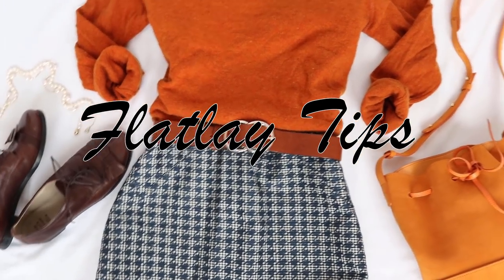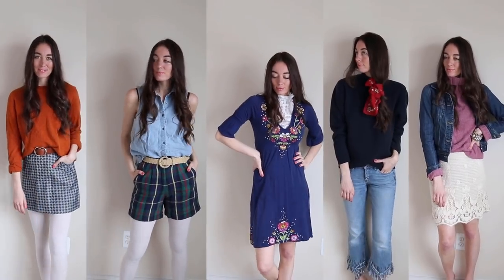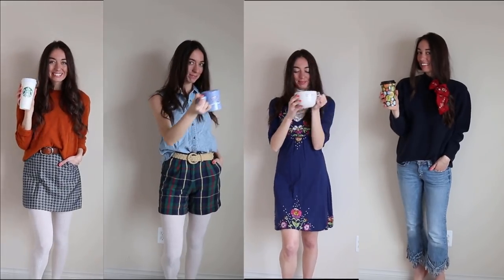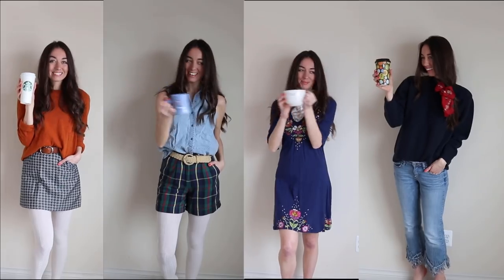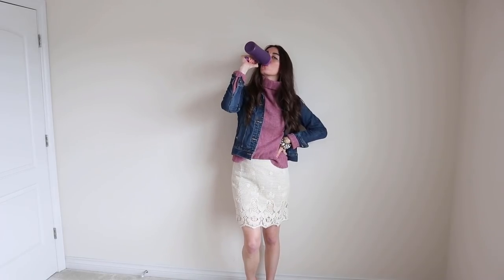Typically I model these items, but I am going to do flat lays of all of these outfits you see here. And what could go better with all of these outfits than a cup of coffee? Of course a cup of coffee goes with any outfit, but we are also going to be doing an unboxing of a bag and I'm going to use that in the flat lays. So let's just get started with the unboxing.